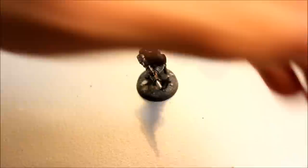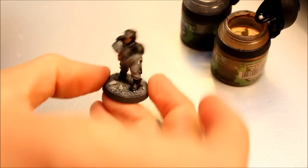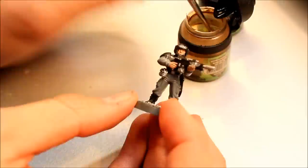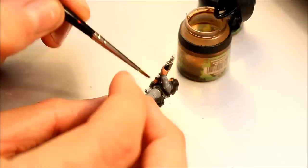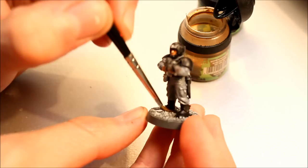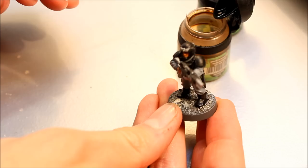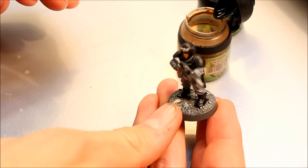It already looks pretty good, so what we'll do is use washes and highlights to enhance what's already there. Next stage we're going to do two washes at once on different areas. Sepia first - and that is all the areas that are skin. So we just run some into the face - that picks out the details quite nicely - and then the hands. Then take some and apply it to the base, just to give a wash or shade to the highlighting you've already done. Running it around making sure to get around the feet - that just sets him in his base nicely, and in patches it's representing sort of dirt and rust.